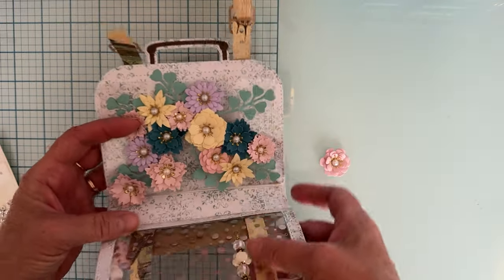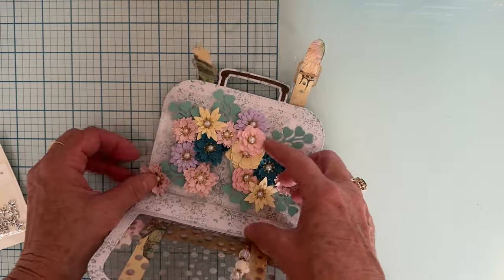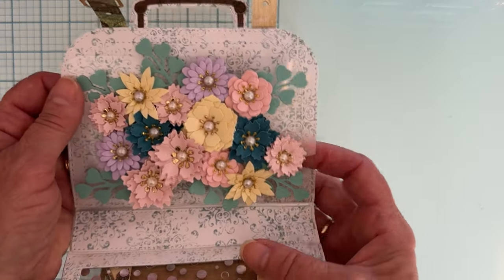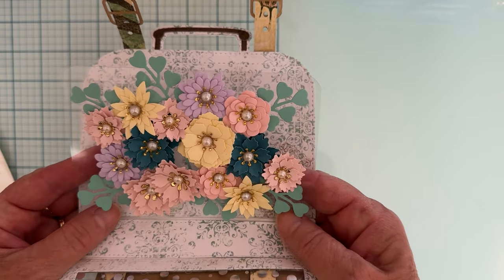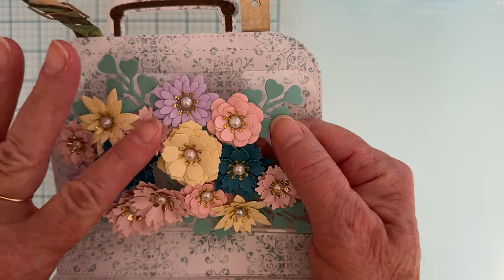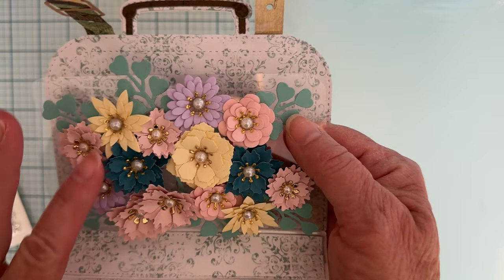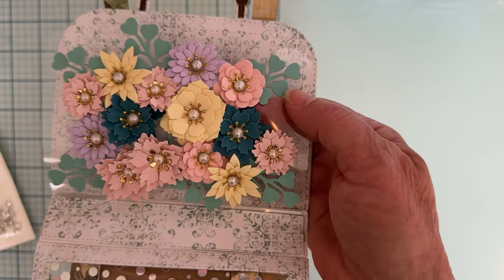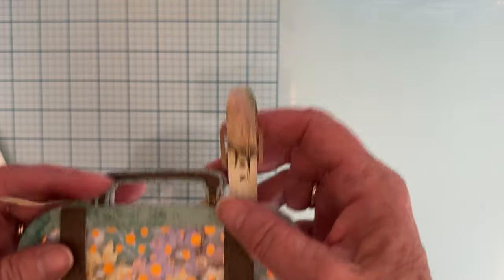Oh, look at all the pretty flowers! One came off — must have been right there. I'm going to be taking them off to use them anyway. Inside she's got a sheet of acetate to put all her flowers on. These are really pretty — she's got a really pretty gold center and then a pearl in the very center of that. Some little green greenery behind, some pretty pinks, some lilacs, some really light yellow — I love that light yellow — and then a darker teal color. Beautiful! I'm going to love adding those to my stash. Thank you, Leslie!